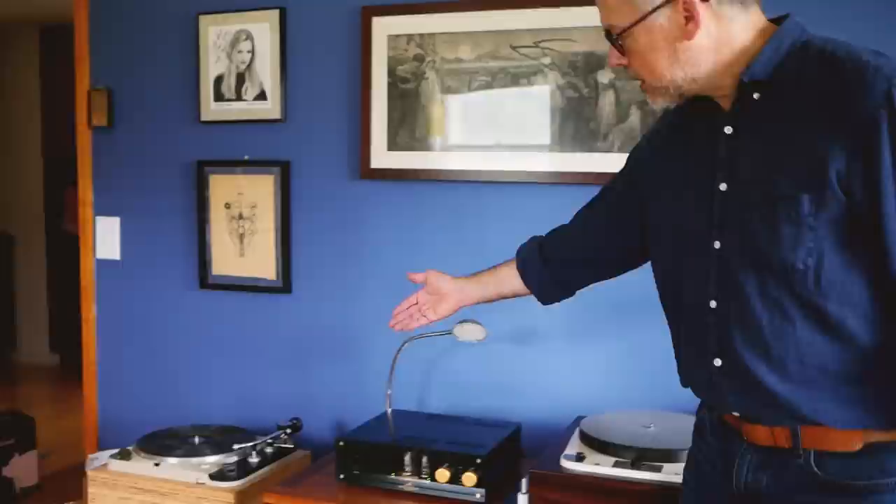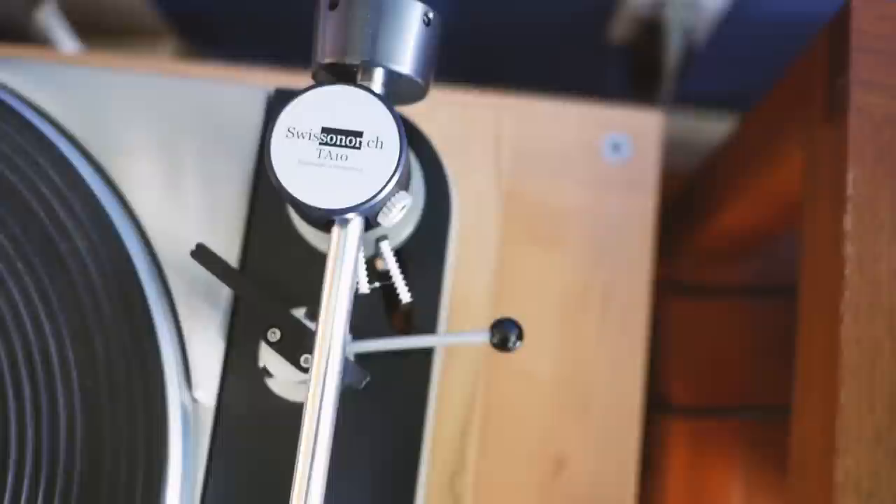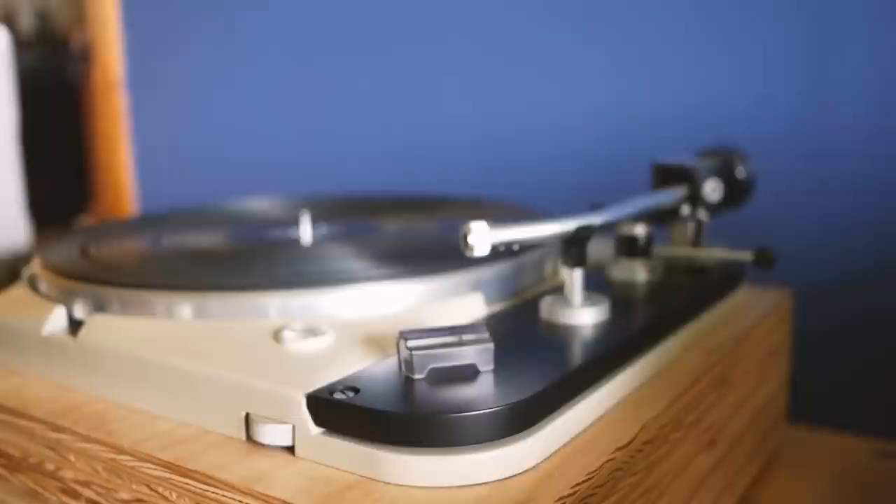Over here is another turntable — that's my Thorens TD-124. I own three or four of them; I lose track. My daughter has one. This one was given to me by our copy editor, Richard Lainert, who used to be Stereophile's music editor. Thanks, Richard. Thanks, George. Where would I be without the generosity of fellow audiophiles? That also has a stacked plywood plinth that I haven't yet veneered, and I probably won't — I think I'm just going to sand it and paint it, but it takes me so long to get around to things that it may never happen.